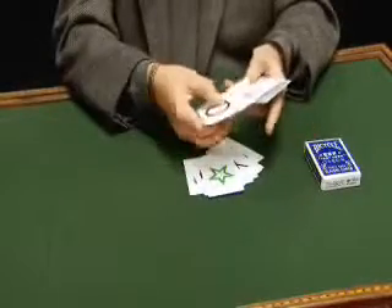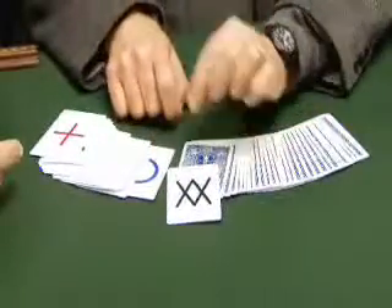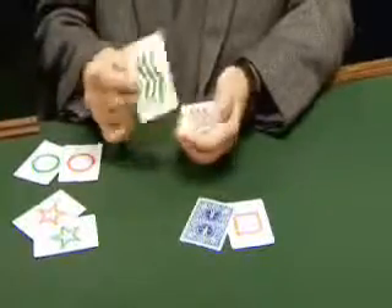Look at these colors — there's all kinds of colors, special designs. And I'll be honest with you, on this DVD I'm going to be teaching you not only some of the classics that mentalists have been using for years, but now literally in 3D color, or in technicolor as they say.